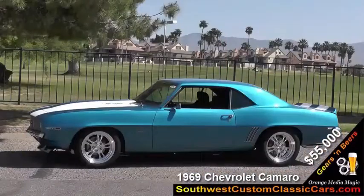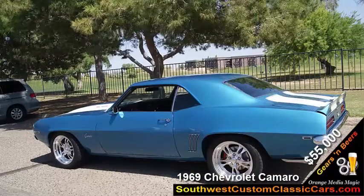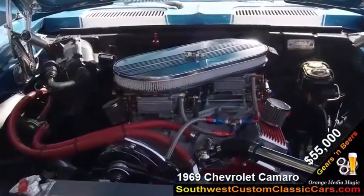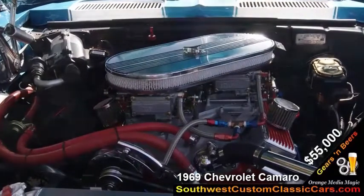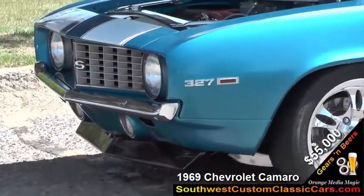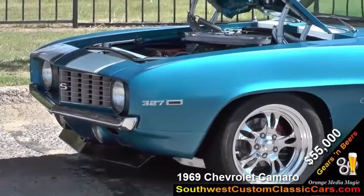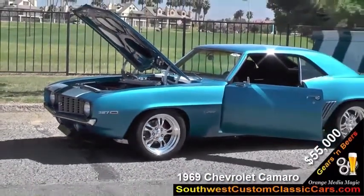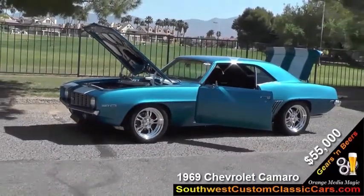I used the Comp Magnum solid lifter cam in the car. On the top end, I have a rare, old, original-style cross ram intake, which is what they used back in the old Trans Am racing series in the late '60s. That works well on the car, and even with the automatic transmission, it's set up pretty good and is a good, fun driver.